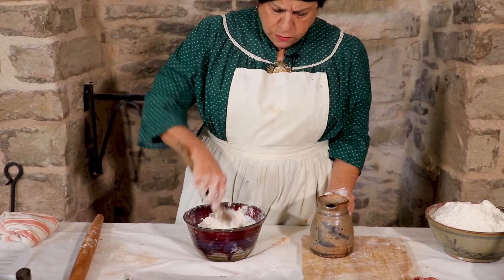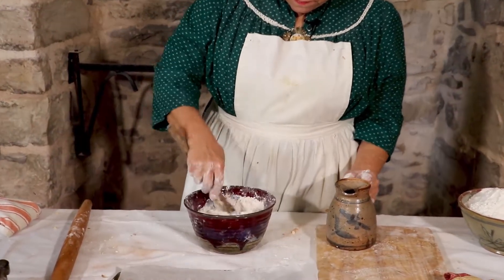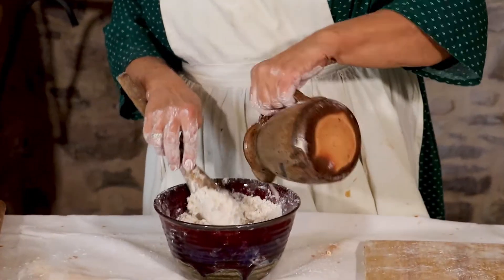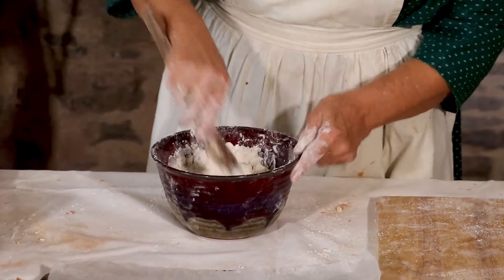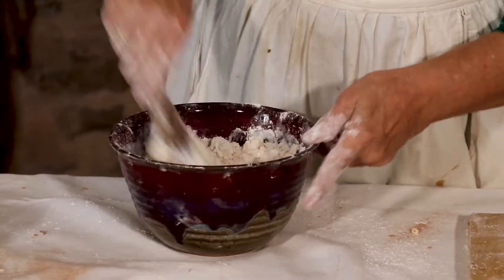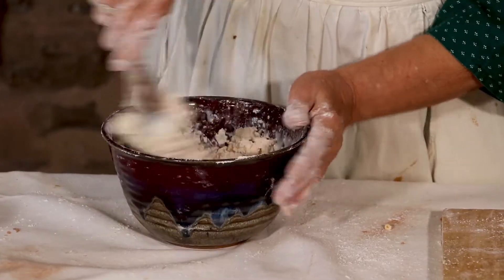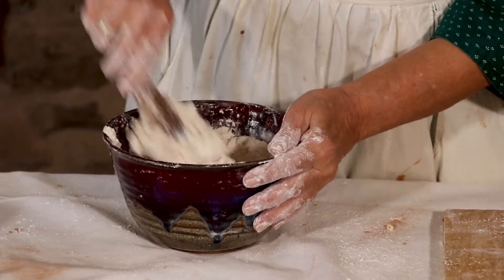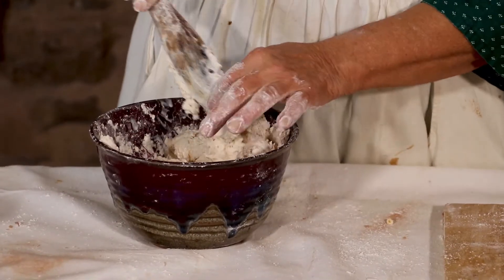And that's what's going to make them nice and tender. I don't want to overbeat this too much, because I want to be able to get it on the board so I can beat it on the board.